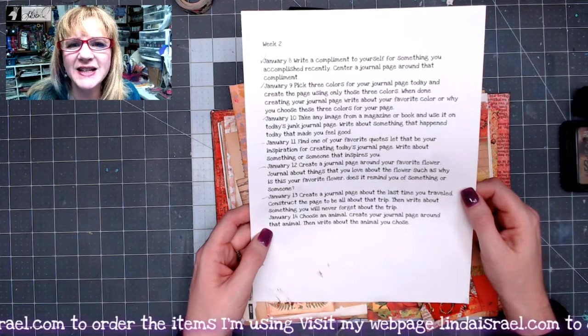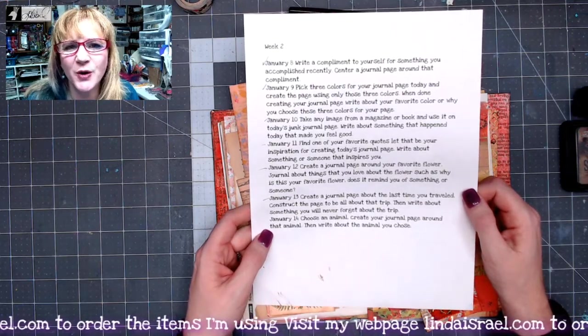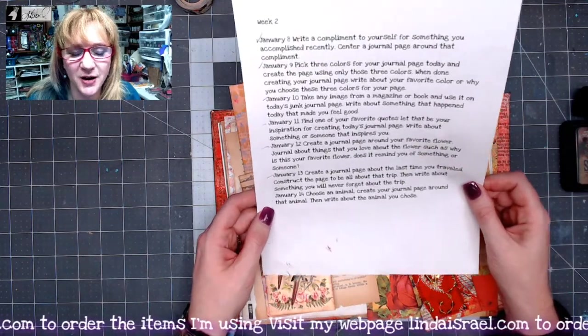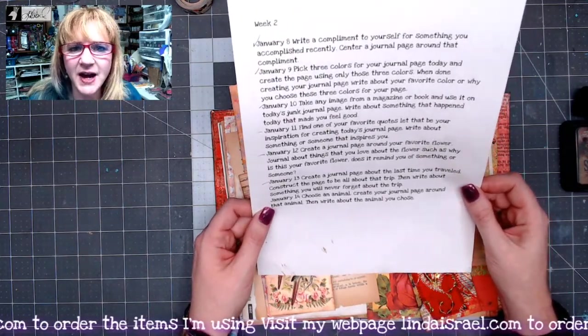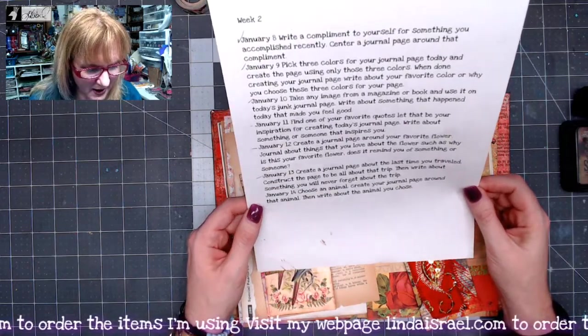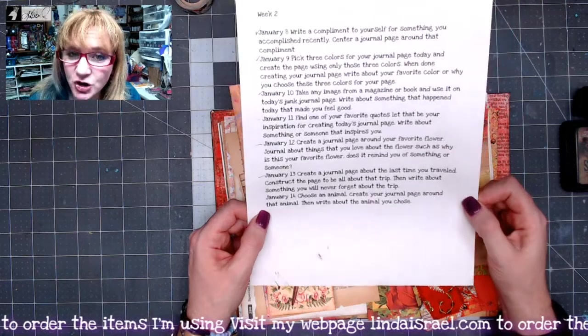Hello everyone, Linda Israel here. We're continuing on with the January creative prompts and today is January the 14th. Today we are to choose an animal, create your journal page around that animal, then write about the animal you chose.